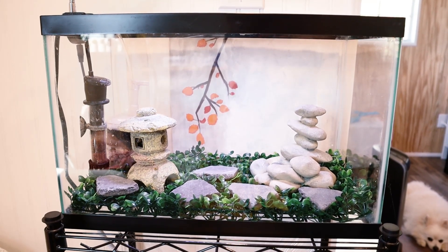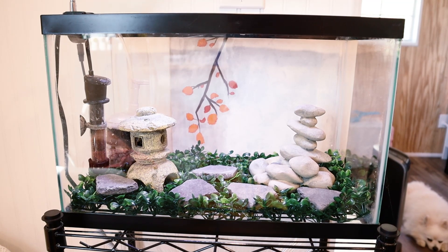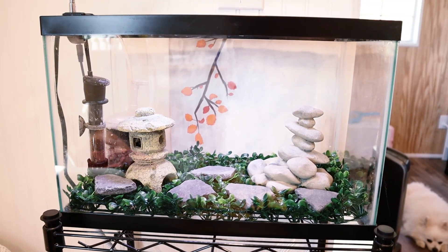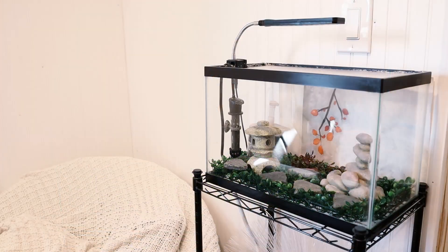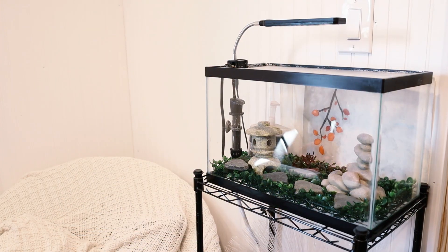There are natural ways of cycling a fish tank without fish, but that can take a long time and you would have to get some real decaying matter, like dead shrimp or something — something that will actually produce enough ammonia.